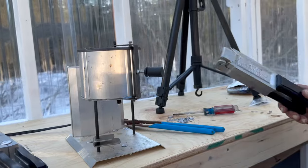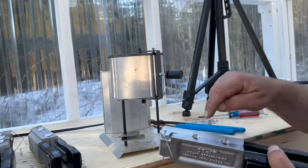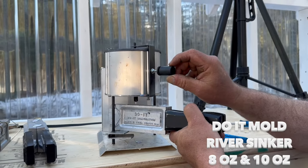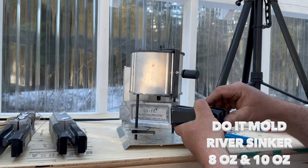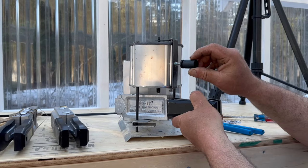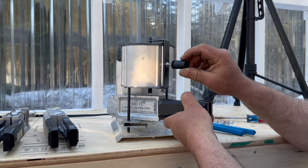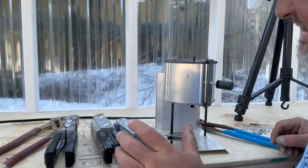We'll go ahead and do the river sinker — the round one. Same thing, we'll fill it up through the hole. This is the 8-ounce and the 10-ounce, probably bigger than most people use, but this is just to keep it from rolling over in the surf. Don't stop — keep it flowing. Sometimes people will preheat the molds so they're not cold enough to get it to set up too quickly. I usually don't — it's going to heat up after you use it.